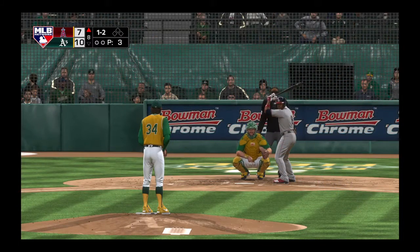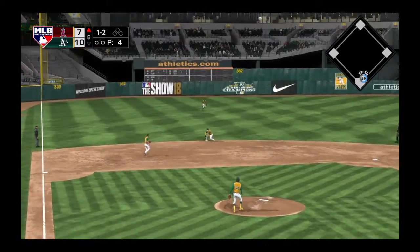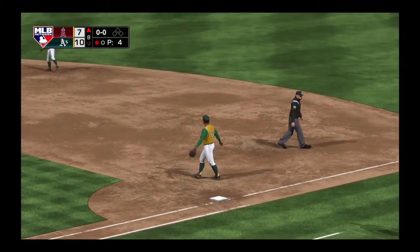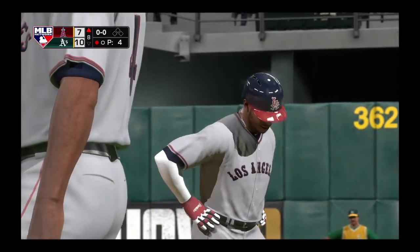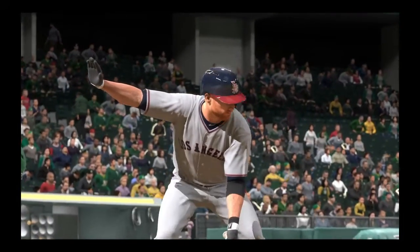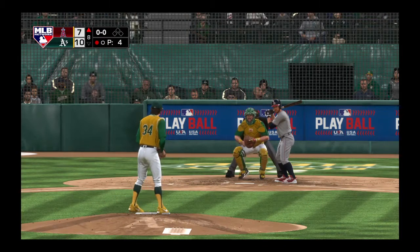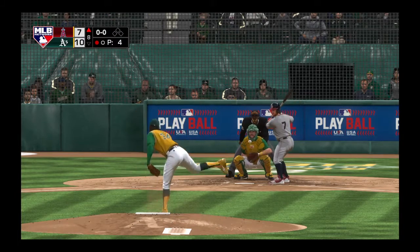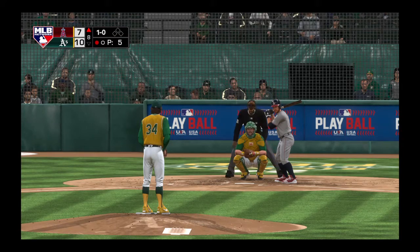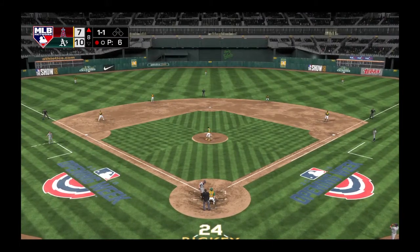Seven runs, nine hits, and no errors to this point for the Angels. Short hit hard, handled by Lowry, throw on to first — a good comeback there as he gets the first out of the inning. Into the box now — Zach Cozart. Last time up he had a base hit. First pitch of the at-bat — sharp slider that just missed inside. Right on the corner — a fastball that he takes for a strike.